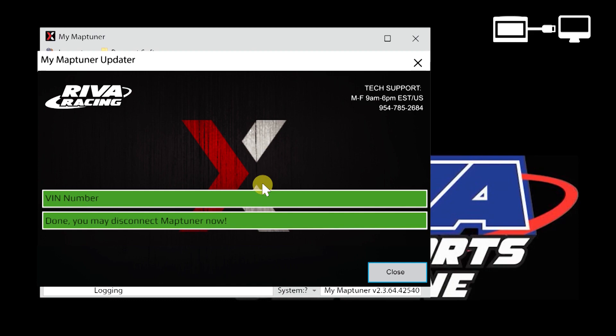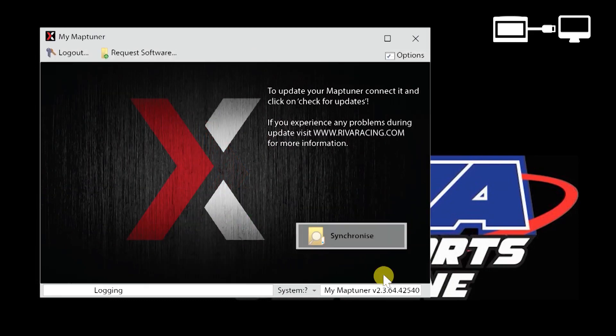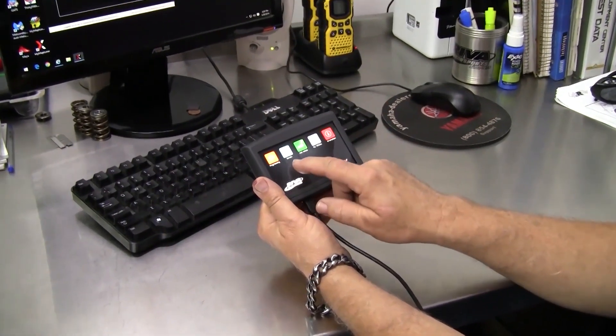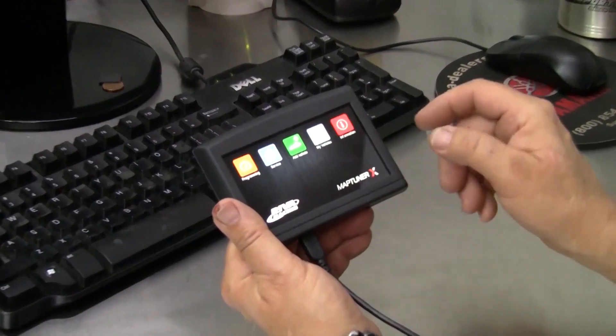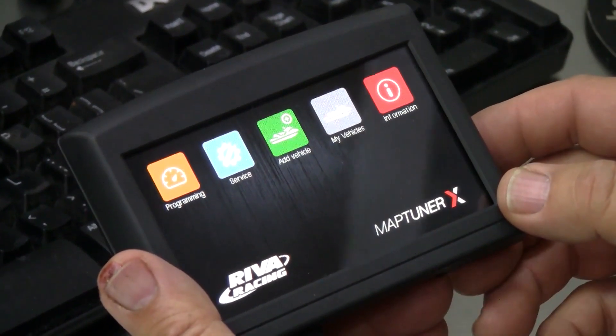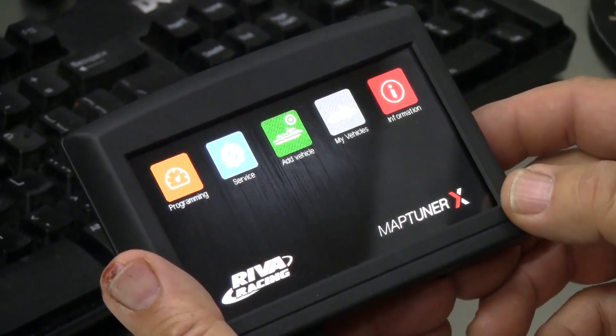When prompted, you may disconnect your MapTuner from your PC. Note that several new icons have now appeared on the screen of your MapTuner X — this is because your ECU has been registered with the Reva MapTuner website.